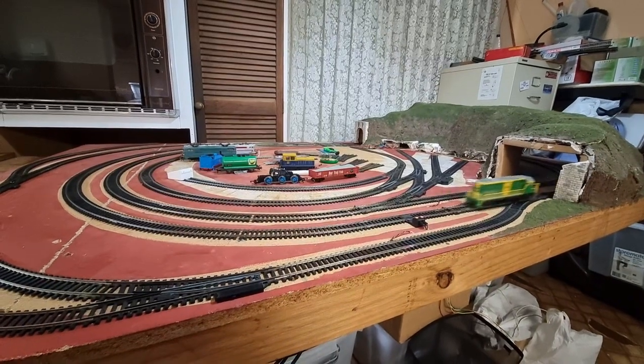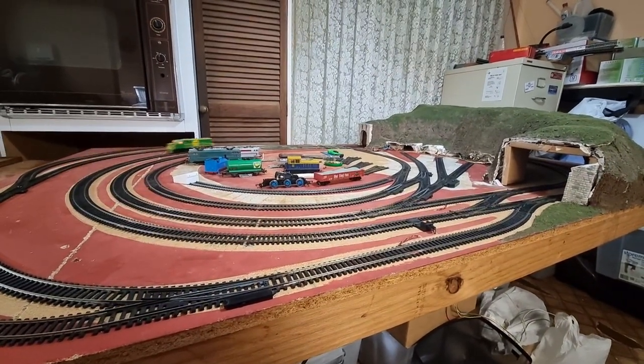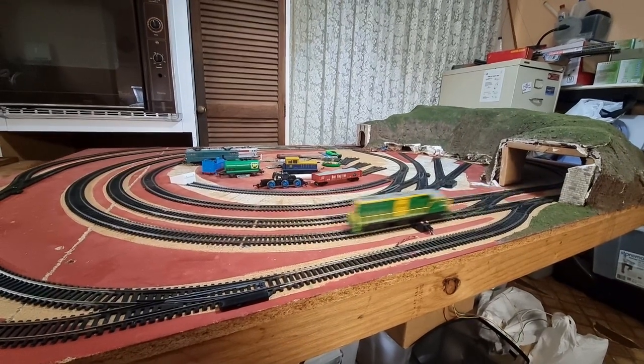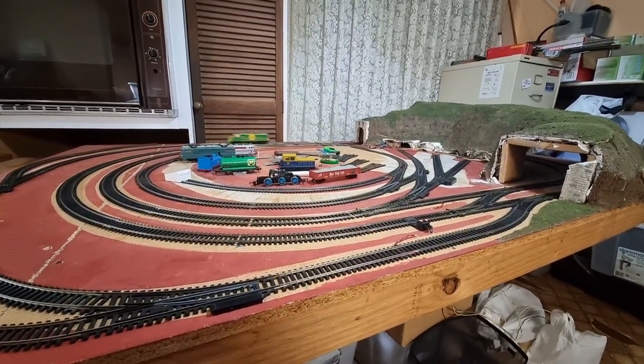I'll just sit it here to give you an idea — that's flat out on the outside loop. There you go.